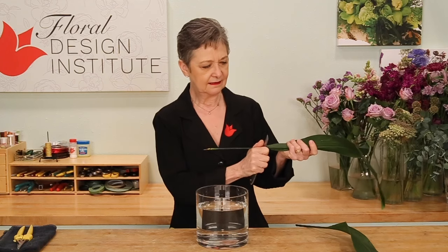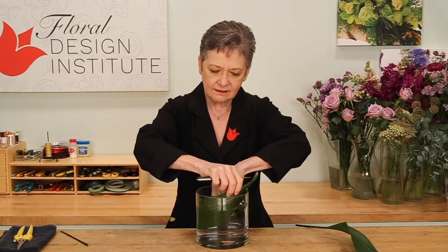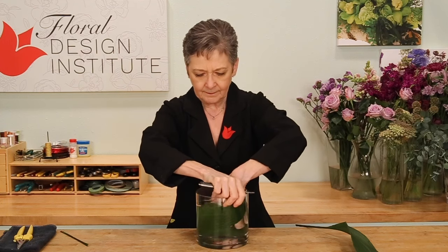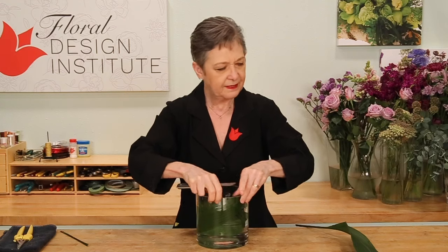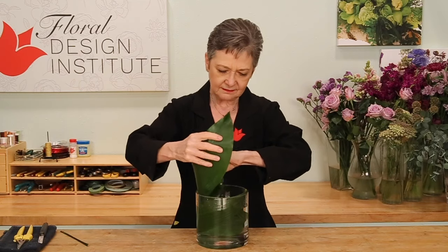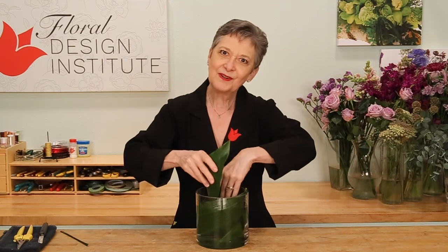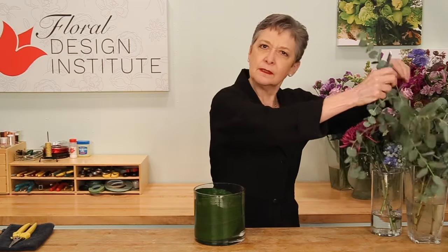Just give it a cut and then roll it into the vessel, tucking it in, repeating that one more time, just to get a little more coverage. Now, some stems will show, but this gives it a little added interest. Rather than using foam, or floral netting, or another armature, we're going to work with natural mechanics, using a bit of foliage.